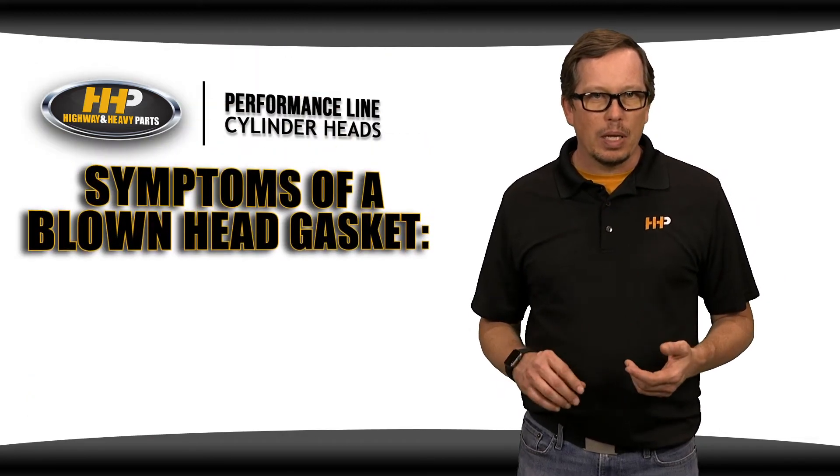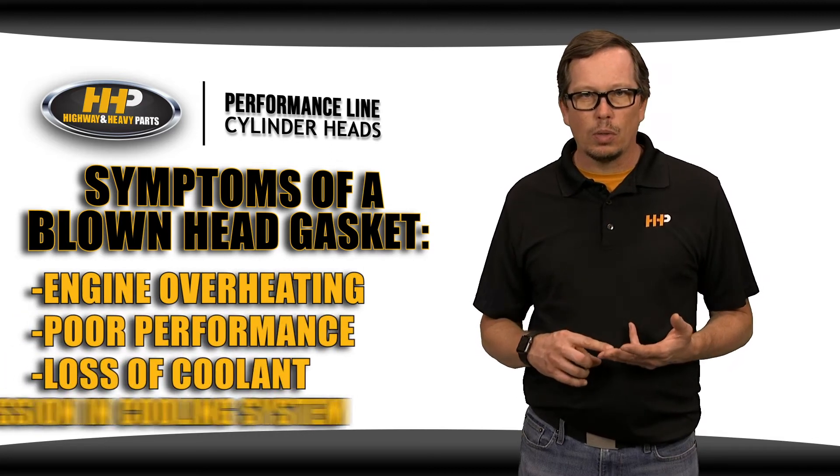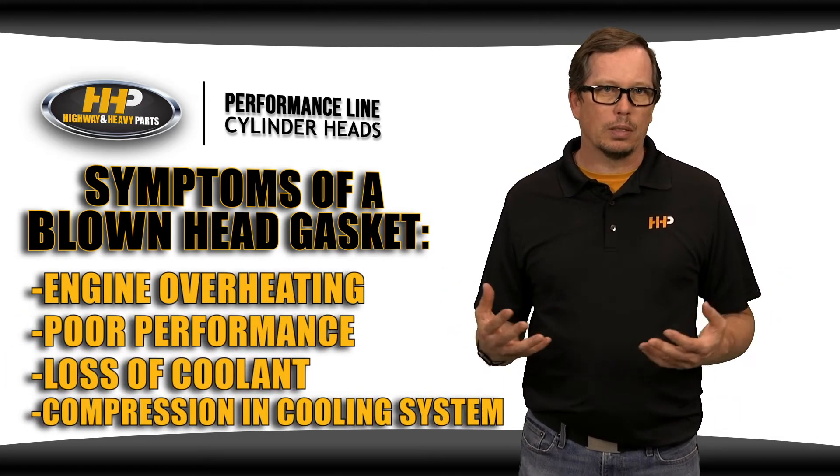Symptoms of a blown head gasket can be engine overheating, poor performance, and loss of coolant or compression in your cooling system.